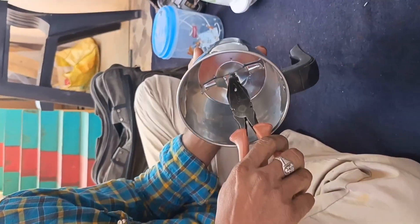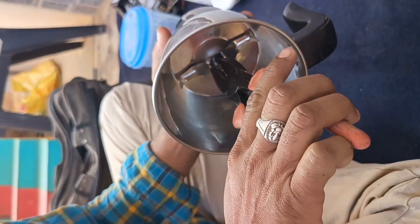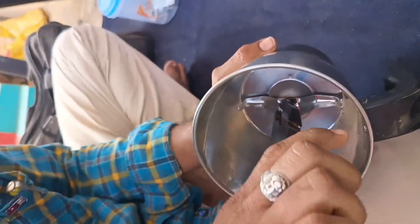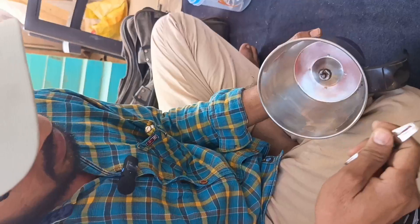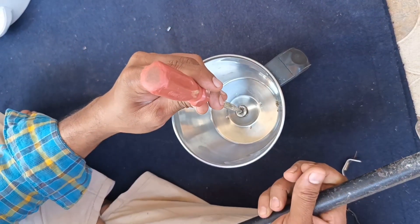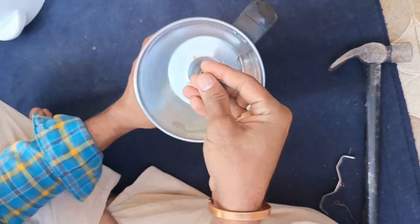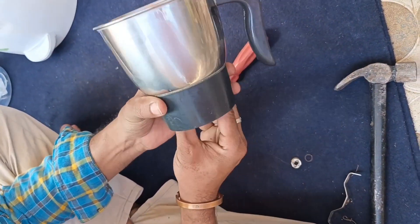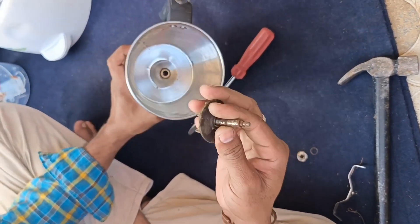This layer is the other layer. This layer is the bottom layer. The shaft is in the back of the machine and the back of the machine. You can see the shaft is in the back of the machine.